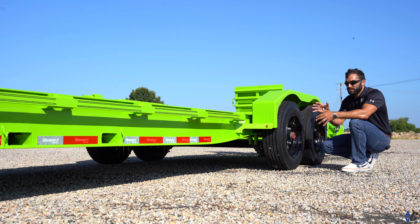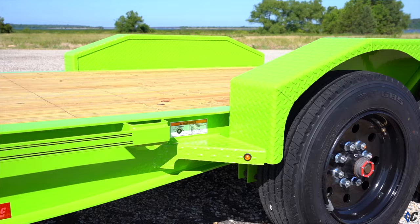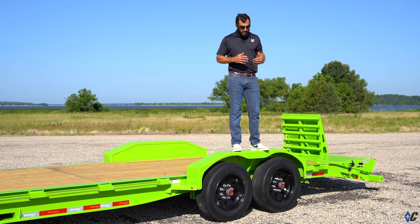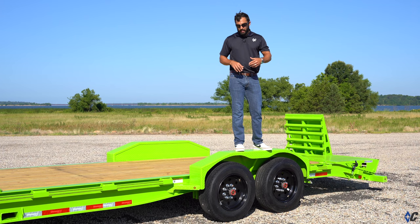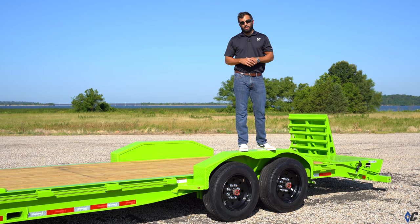One of my favorite options bar none available on the website is the 316 super duty fenders. If you pay any attention going down the road and on job sites, the fenders on trailers are usually trashed — and it's pretty common. When you have employees running the truck and trailer, they're there to work and the fenders take a beating, whether hit by the trailer itself or by equipment. With the 316 fenders, whatever you hit is going to be torn up worse than the fender itself. These are super stout.